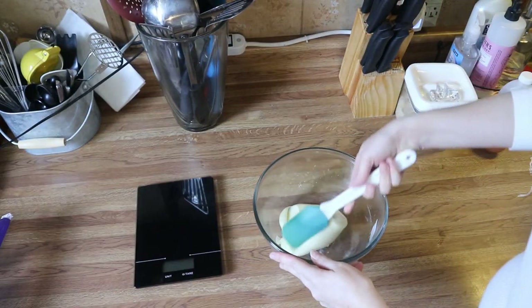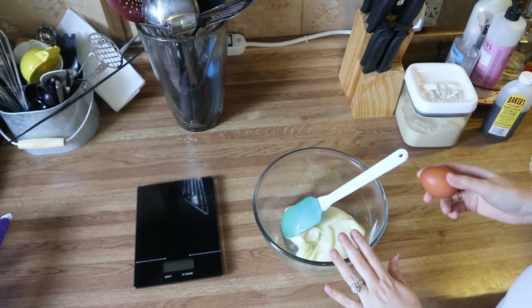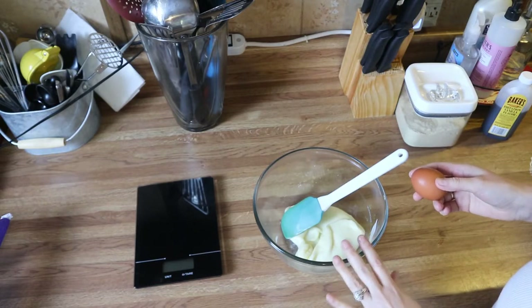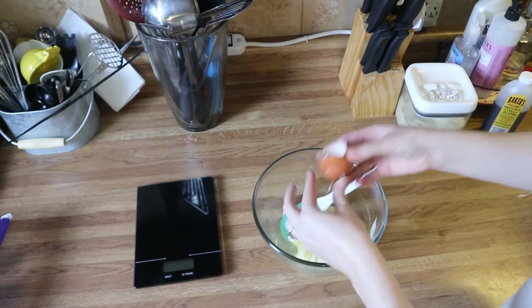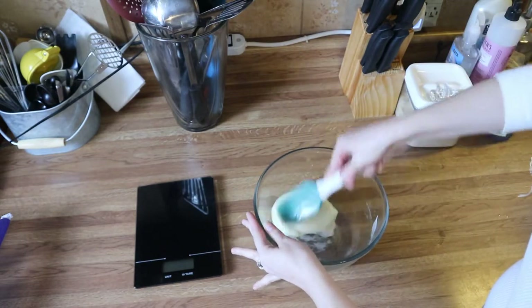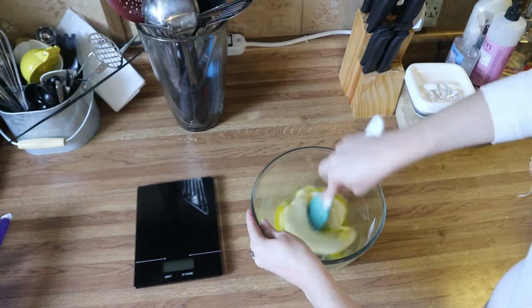Now that my cheese is completely melted, you're going to add in one egg. I've let this cool for about one minute — you don't want it too hot or it will cook your egg. Just add that in there and mix the egg into your cheese. This may take a few minutes, but just keep working with it and it will come together.